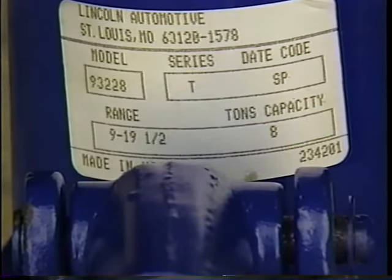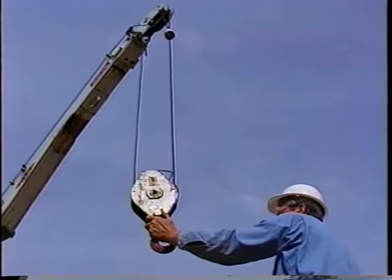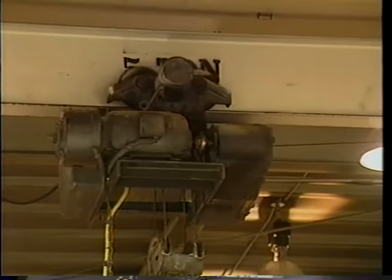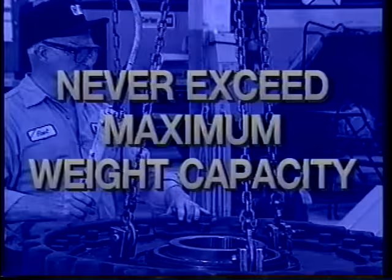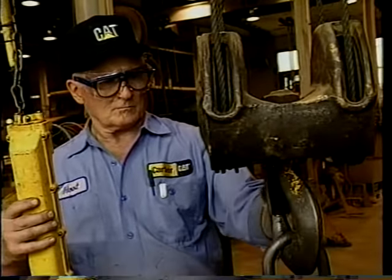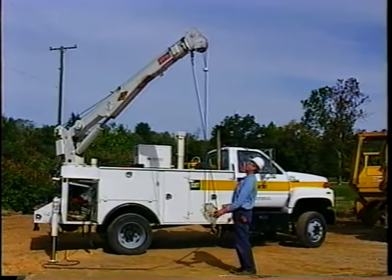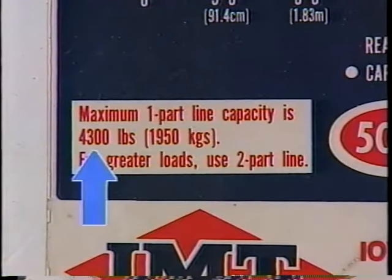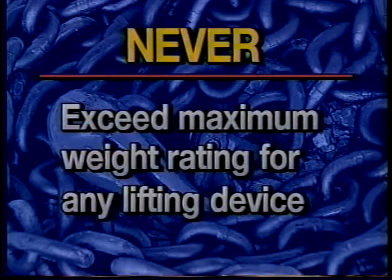Other lifting devices include in-shop overhead cranes and field truck hoists. Cranes have a variety of weight ratings, so make sure the crane you're about to use is capable of handling the lifting weight assigned to it. Never exceed the crane's maximum weight capacity. Inspect your cranes on a regular basis for proper operation and identify any damage. In the field, service vehicles are often equipped with a hoist similar to those in the shop — the vehicle hoist is also rated for maximum lifting weights. Inspect your equipment often to ensure proper operation.